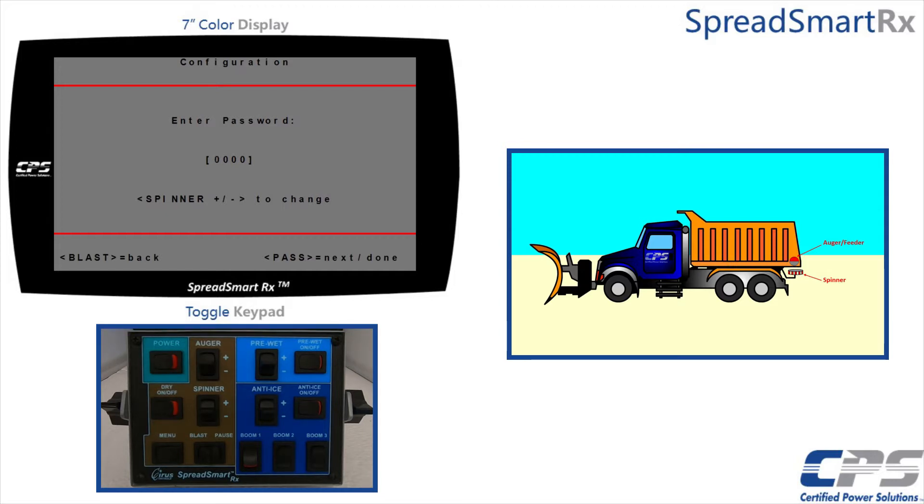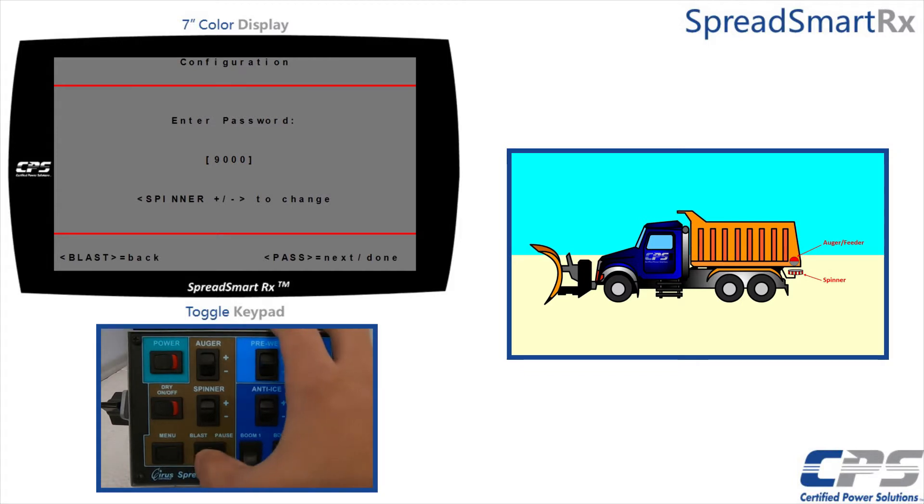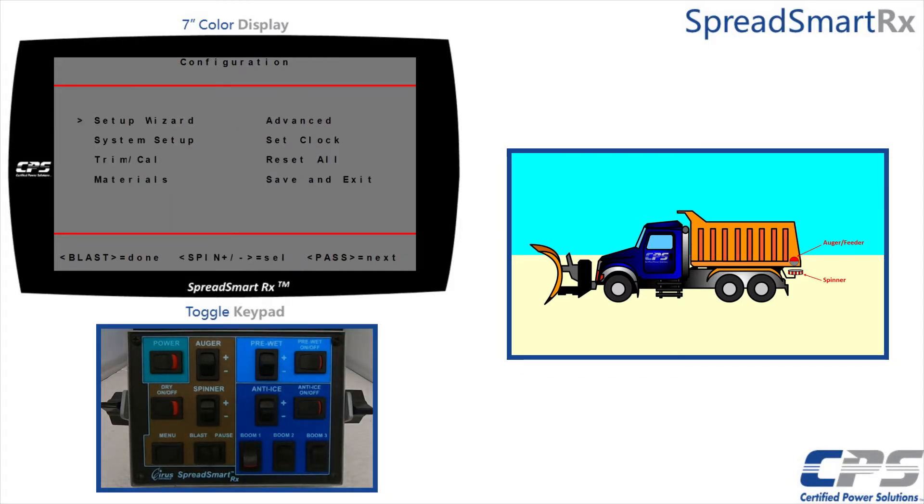Refer to your supervisor if your password has been changed. I will use the spinner control to change the first digit to 9 and then use the pause control to run the cursor past the end of the password to access the configuration menu. On some keypads, the pause switch may be labeled as pass — for this application, they mean the same thing.